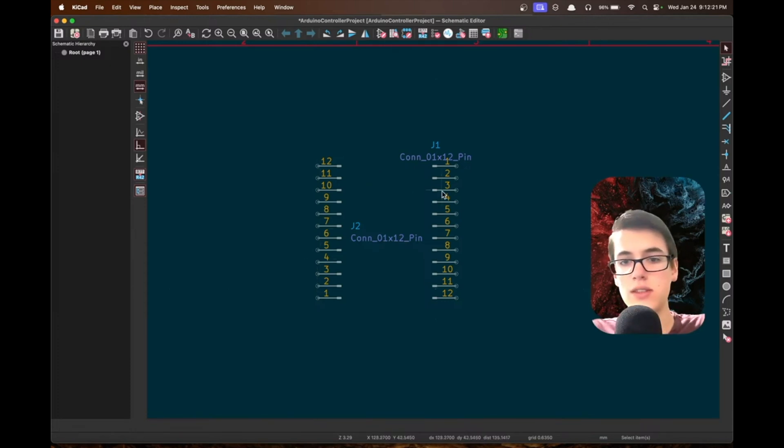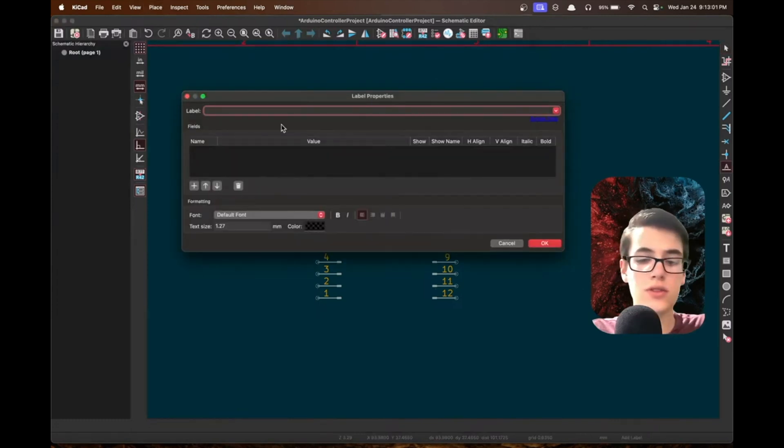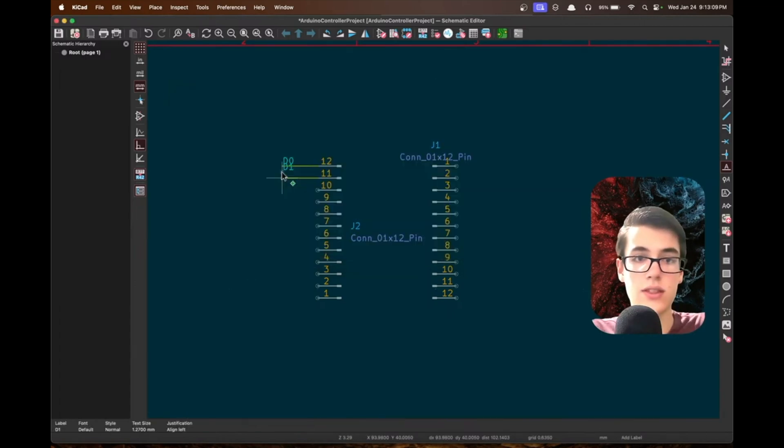The next step is to label each of these ports so we can see what they are. We use the label feature in KiCad, which lets you teleport one end of a wire to another location. Press W to switch to the wire tool, drag out some small wires, and double-click to end them in open space. Then press L to open the label tool and label them — D0, D1, and so on.